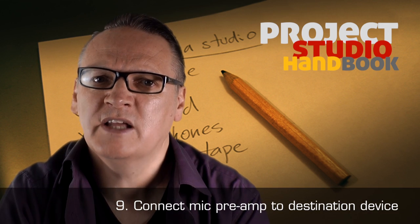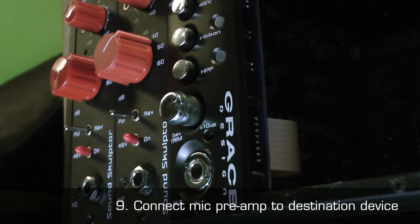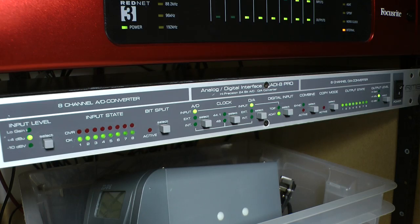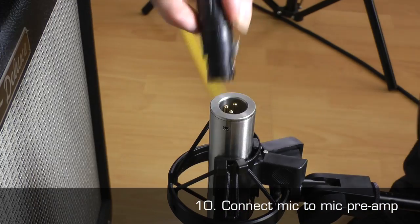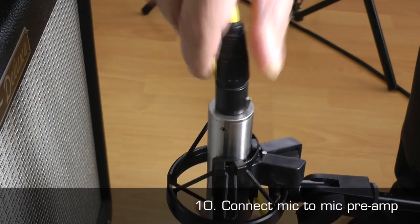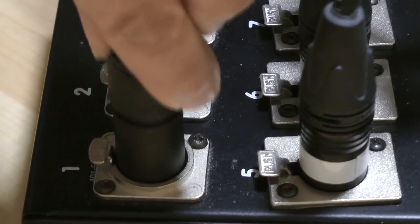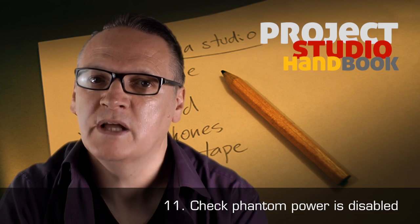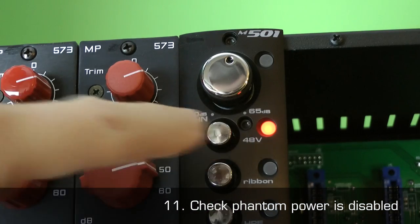9. Connect the mic preamp to the destination device. 10. Connect your microphone to the microphone preamp using a balanced XLR mic lead. 11. Check again that phantom power is disabled.